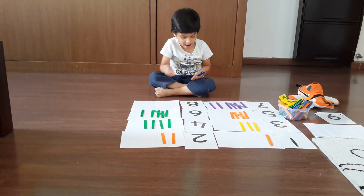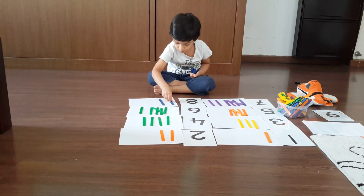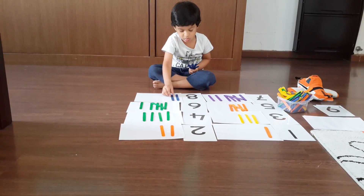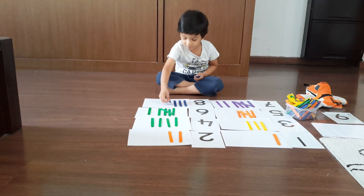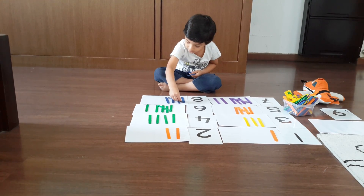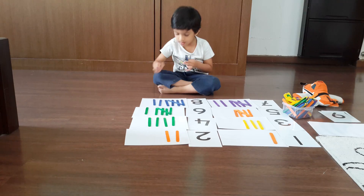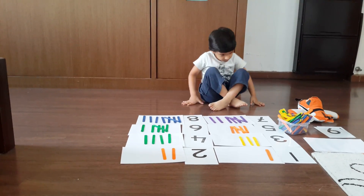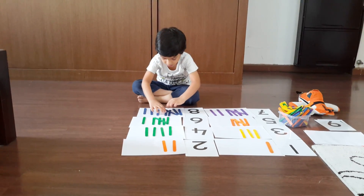One. Good. Two. Not one. Three. Two. Five. One. Very nice. Can you keep them close nicely? That is okay. The other one.